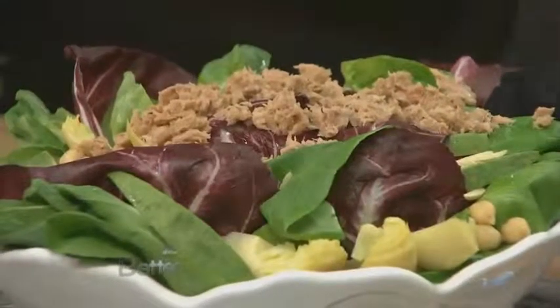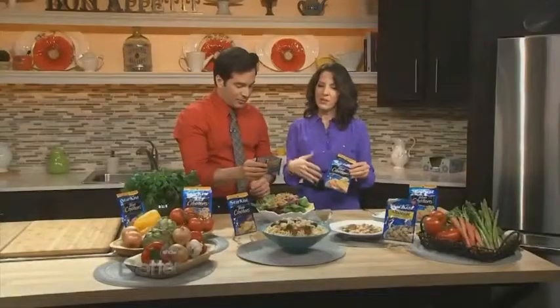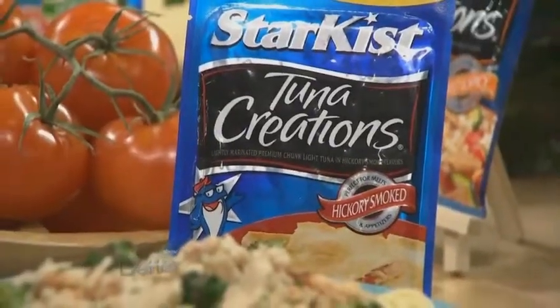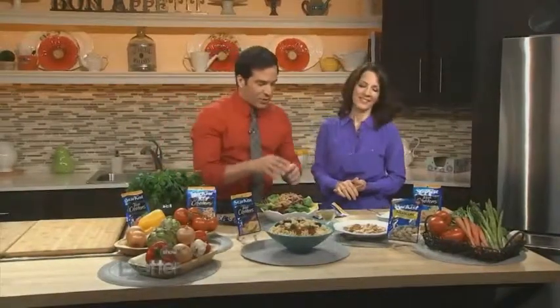You don't even have to drain it because it's already pre-drained for you. That makes it really easy. And they stay good for quite a while in these packets. This happens to be my favorite one, which is lemon pepper, but you could use the hickory smoked or the garlic and herb — it depends on the dish you're making. You may want to swap it out. So we've got this great salad with avocado, tuna, and beans.